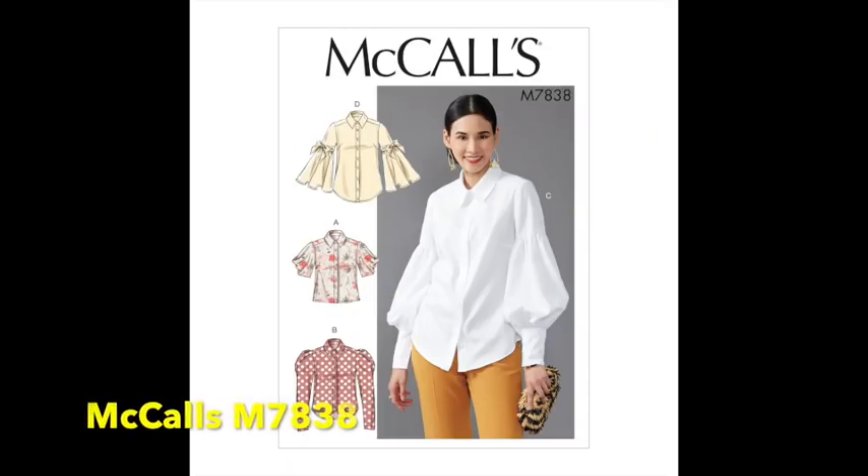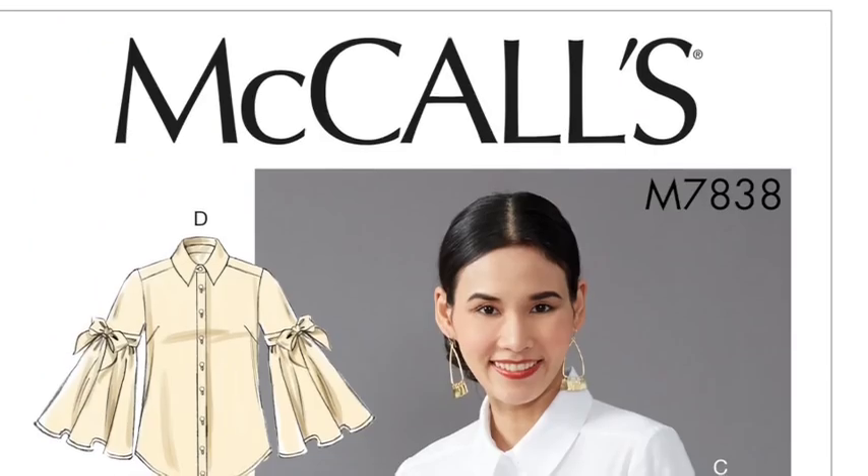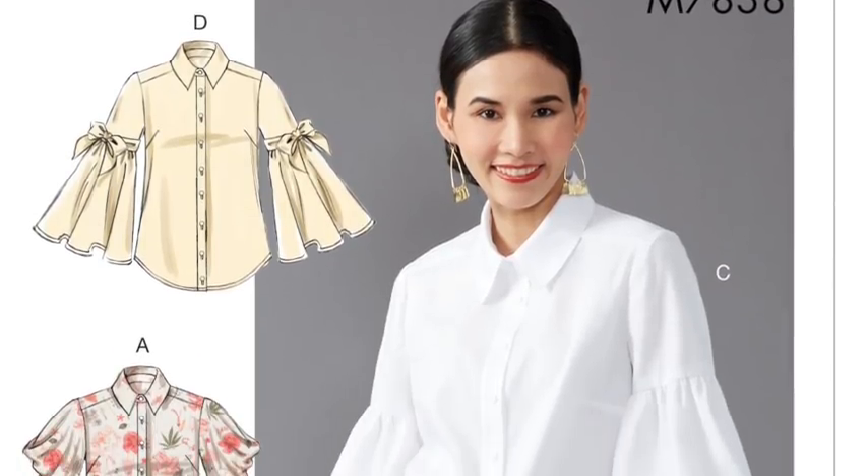There are two sleeve variations we particularly love. View C has a huge — not quite drop shoulder, but a set-in sleeve that's straight to midway up the arm, then gathers into a full sleeve with an extra long cuff. It's really full and we love it. We also love the collar — one we've seen a lot on the catwalk especially from Victoria Beckham, layered with argyle jumpers.